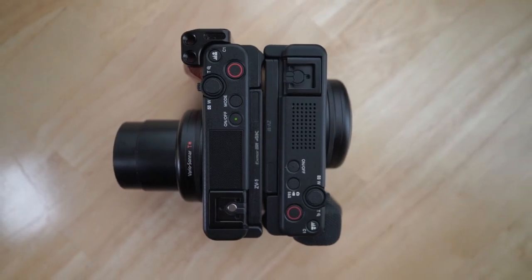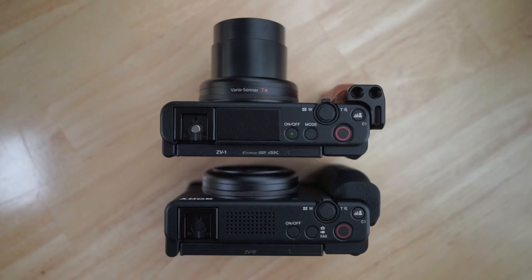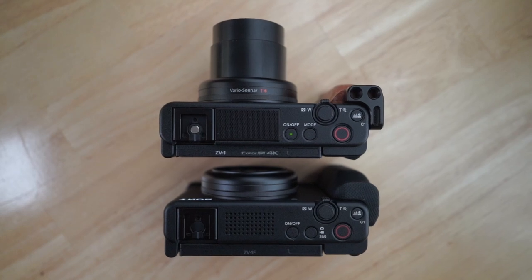The ZV-1F has a lot of compromises when compared to the original ZV-1. But it actually has a few advantages over its bigger sibling that made me reconsider. It's worth pointing out that the ZV-1F is slightly thicker than the ZV-1 — in normal use you probably wouldn't even notice it — but it's also noticeably lighter.